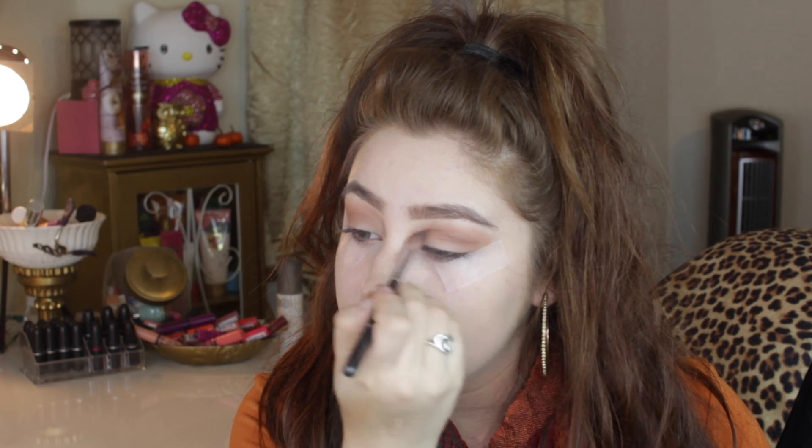The next color I'm going to use is Cocoa Bear by Makeup Geek — this is the only color I'm using that's not in the Lorac Pro. I decided to deepen up my crease with this color using that same brush, because I really like this color to stand out when we put that pigment on top of our eyelids. I think it looks so beautiful with the pigment.